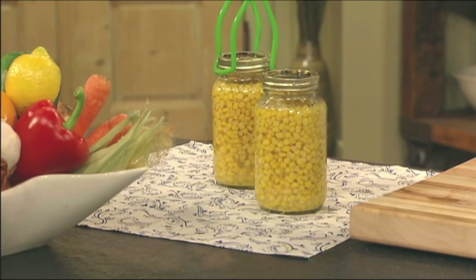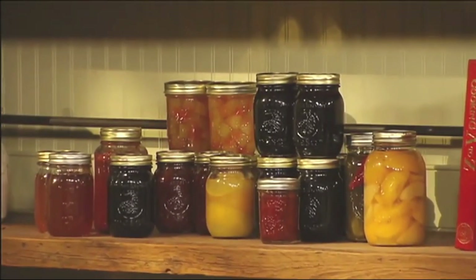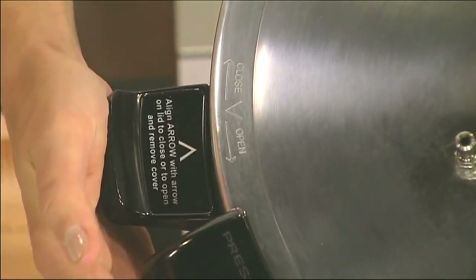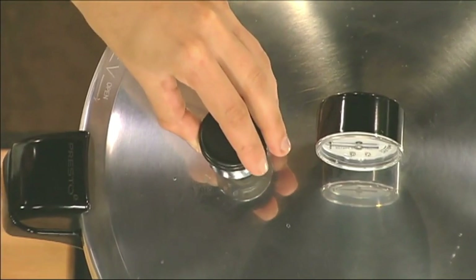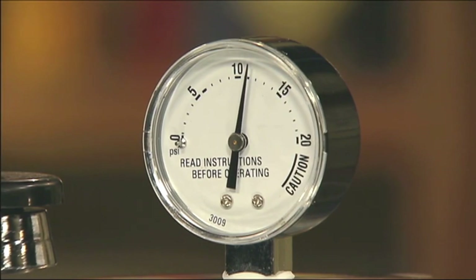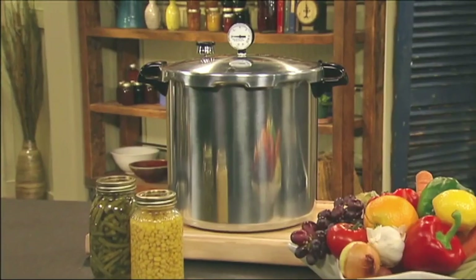The Presto pressure canner also doubles as a boiling water bath canner for safely processing fruits, jams, jellies, pickles, and salsa, and it's the perfect pressure cooker or stockpot for large gatherings. The canner is simple to use: position the canning rack in the canner, add water, and place your prepared jars of food on the rack. Line up the arrows and the cover twists on and locks in place. Turn on the burner and let the canner vent for a few minutes, then place the regulator on the vent plate. As the pressure builds, the air vent cover lock lifts, providing a visual indication of pressure inside. Allow the pressure gauge to rise to the level indicated in the recipe, process for the specified time, then turn off the heat and allow the canner to cool. Savor the fresh taste of in-season foods year-round with the Presto 23-Quart Pressure Canner.